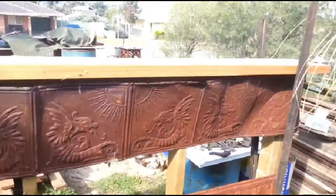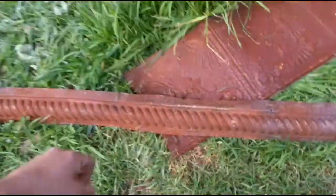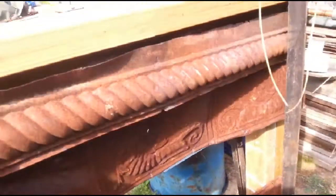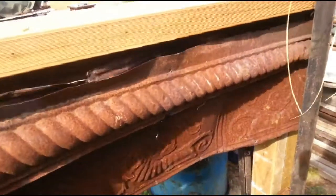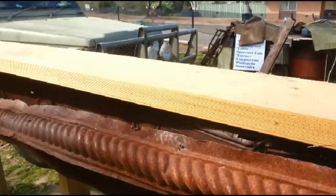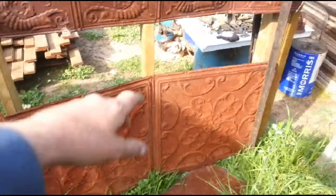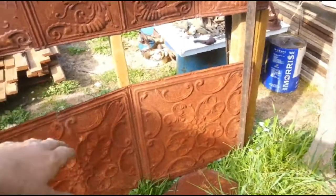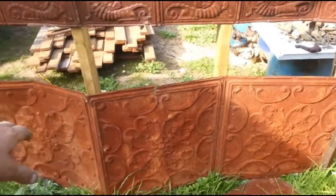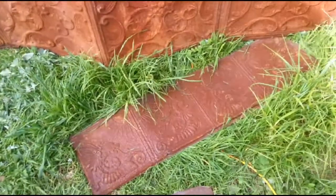I'm going to cover this in beautiful pressed tin. This piece here is going to go up here, so that piece there is going to go right there. I've got a few pieces and it's going to go all along — that's going to be the top section of the bar. And below the dragons, I've got some beautiful other pressed tin in different patterns — that's just an example — and some more dragon tin down there.